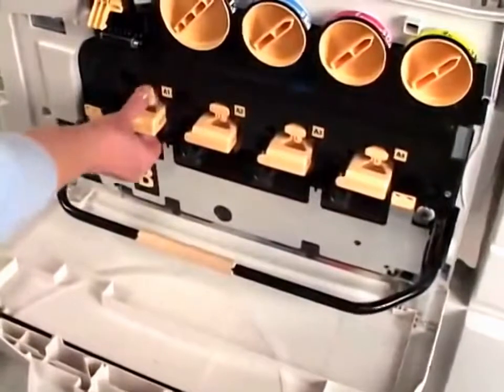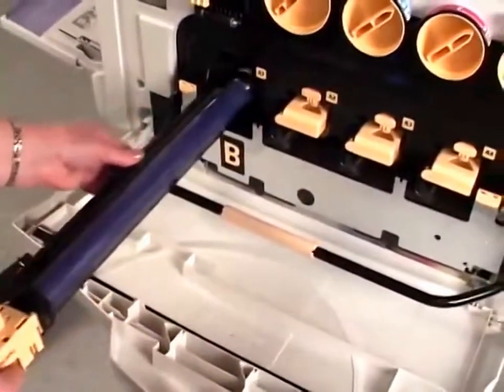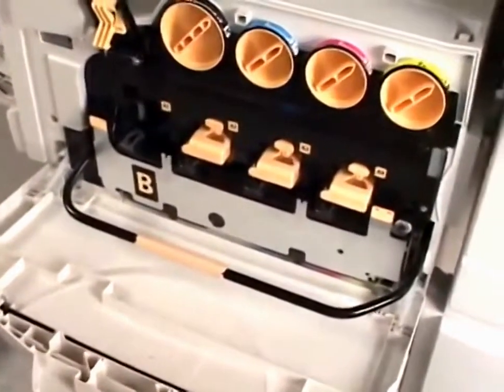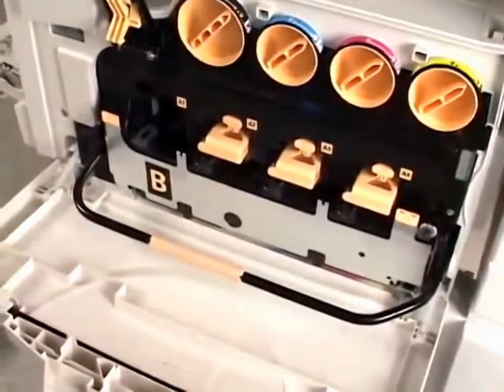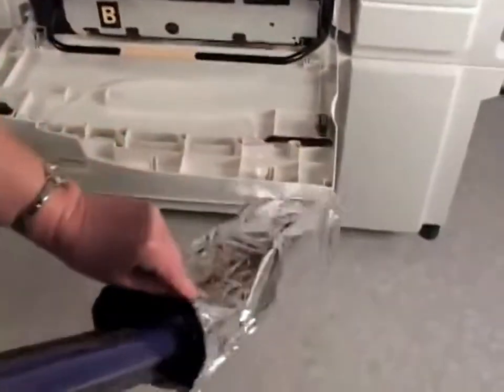Now gently remove the appropriate cartridge by grabbing the light orange tab on the cartridge handle and pulling it straight out. Then put the used cartridge in the silver bag that the new cartridge was in.